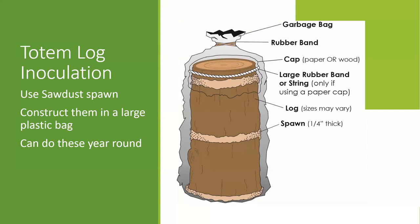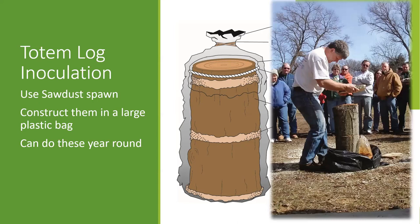When it comes to the totem method, this is typically done with larger diameter logs. The concept, instead of drilling holes, is to sandwich the spawn between the layers. You use a large container or trash bag — layer spawn, put a section of log, another layer of spawn, another section of log, up until about as high as that bag. Then you close it up and keep that in there. The bag itself will keep that humidity high and there's no need for wax. You can see the bag of sawdust spawn and essentially just layering it in between those cut sections of the log.